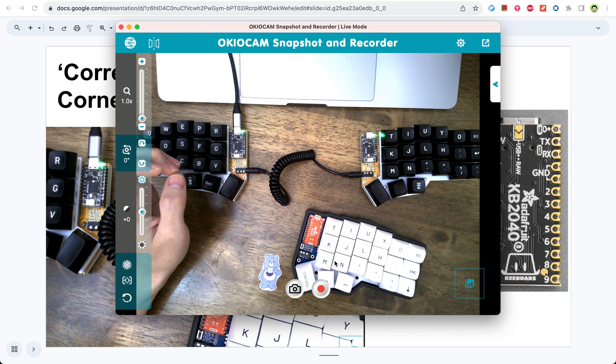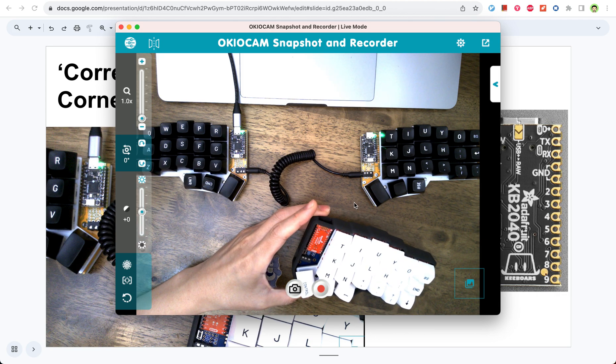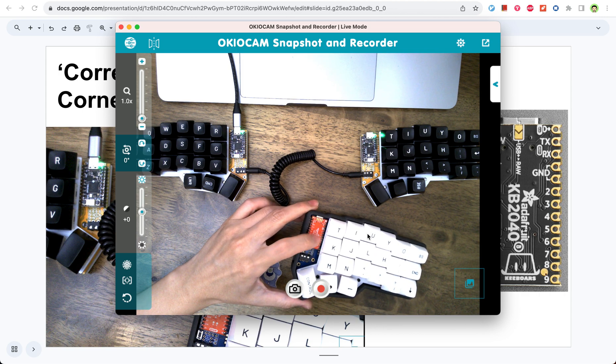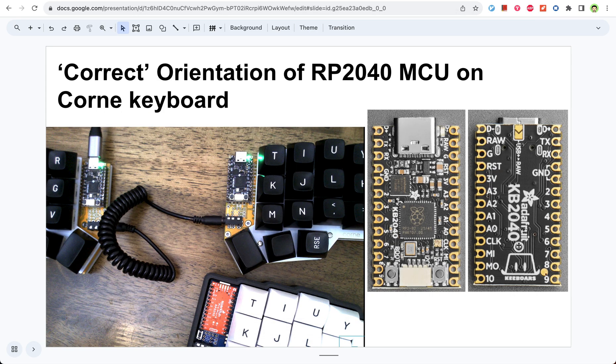You can see I have two sets of Corne keyboard here. They both use the RP2040. One is the SparkFun Pro Micro RP2040, which is the red one, and the other one is the KB2040, which is slightly cheaper — around less than ten dollars.